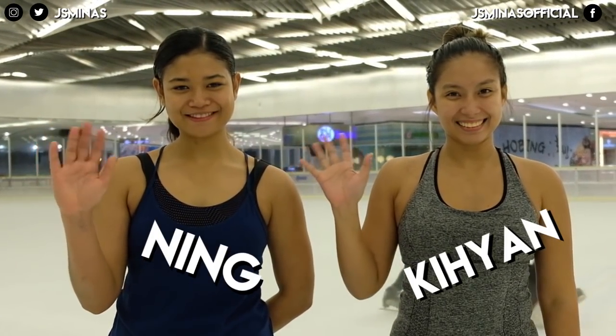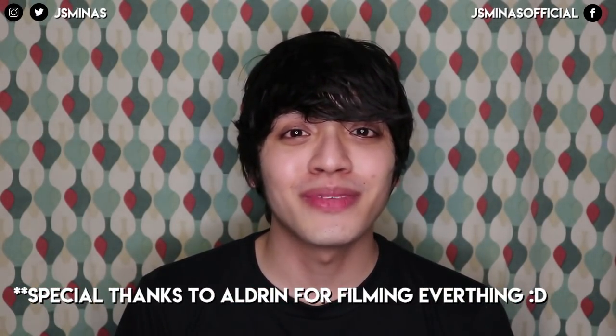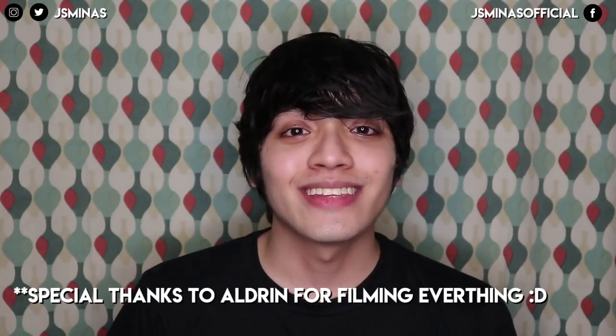I'm very fortunate to be joined with three of my friends. I have Ning and Kian with me to help me with demonstrating some of these moves. Thank you so much guys for helping me film this. Without further ado, let's get started.